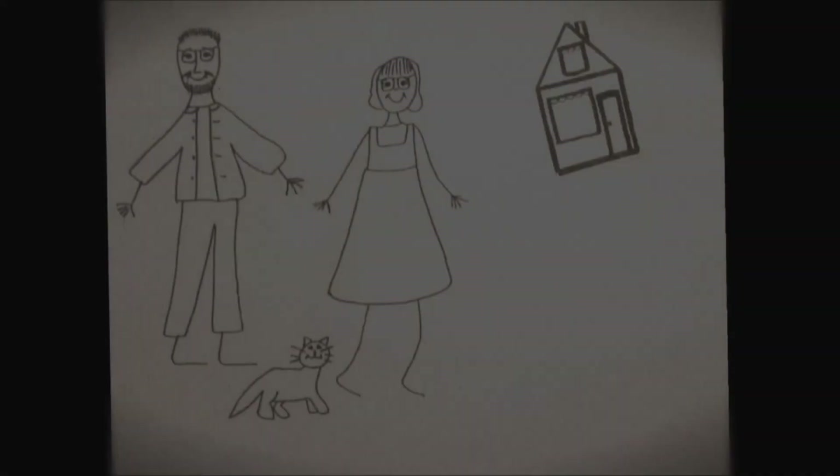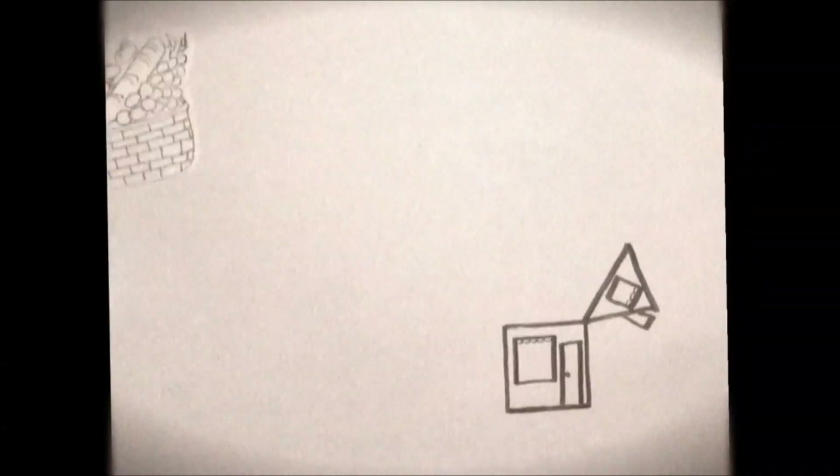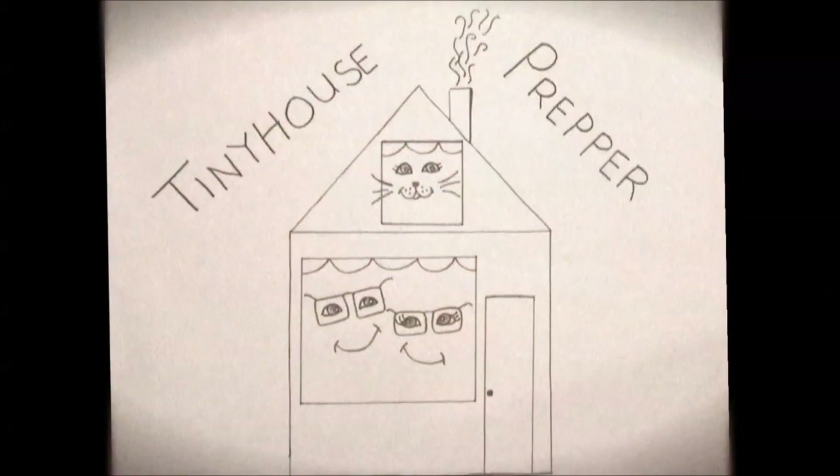Hey everybody, I'm Bill from Tiny House Prepper. We've had this Lear truck cap on our truck for several months now, including a coast-to-coast trip and back, so I thought I would take this video to do a review of the Lear truck cap and let you know what I think about it.